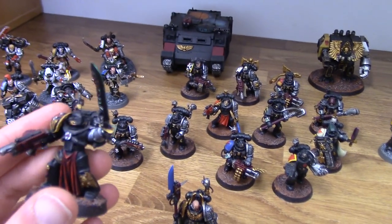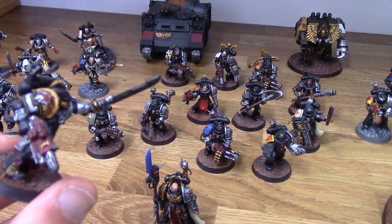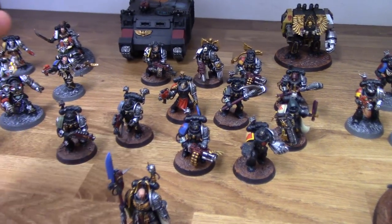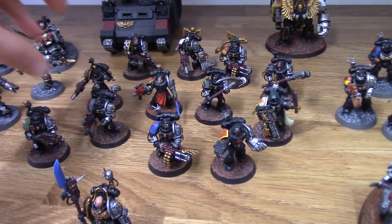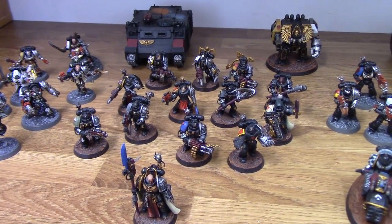This guy uses some of the ForgeWorld Red Scorpions pieces. Any sort of unique chapter pieces are really handy to use — you can obviously get the Red Scorpions from ForgeWorld, and GW do some for, like, Crimson Fists and stuff like that. Very handy to use.